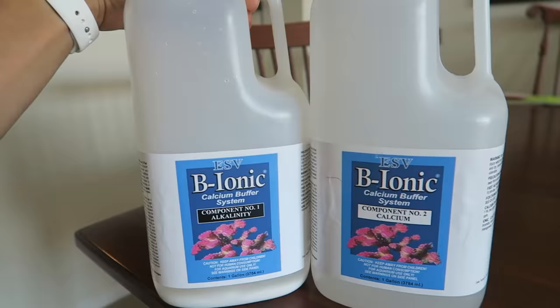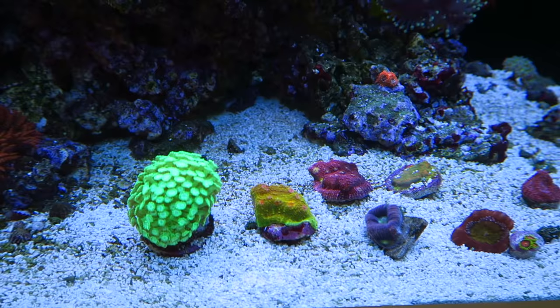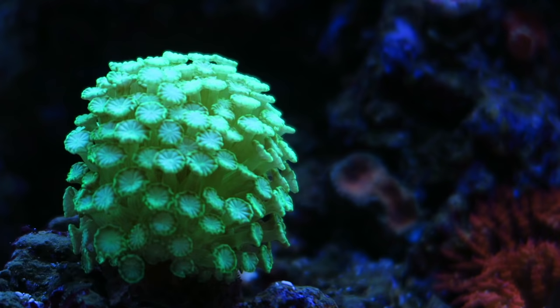This is what I dose every single day to the aquarium. Every single day, the corals consume alkalinity and calcium from the water, so you need to add it back. Time to glue in the corals. Let's start with the alveopora - it does not like flow and does not like that much light, so we're going to stick it somewhere here.